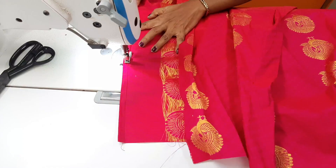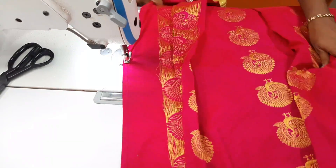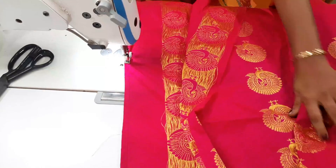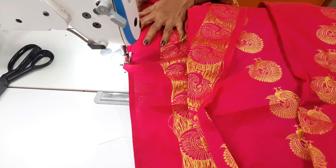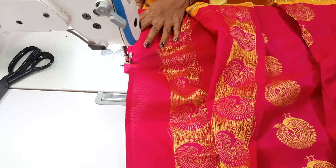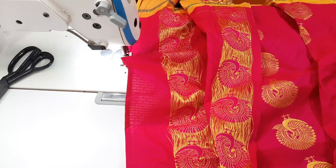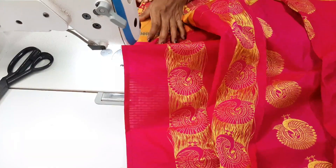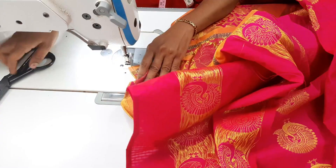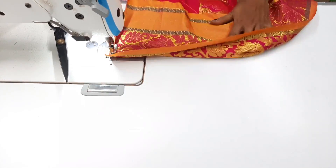I will stitch it in the corner, in the back of the corner. Now we are going to switch, fold it and stitch it in the same way.